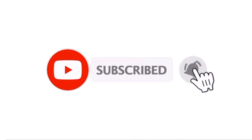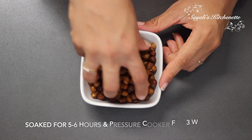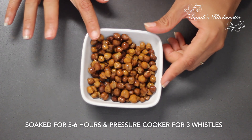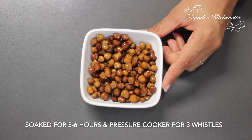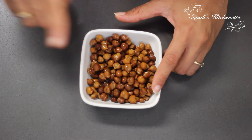Please subscribe to my channel and hit the bell icon so you will get all of our recipes. Here I have prepared the boiled black chana. I had soaked it for 5-6 hours and boiled it for 2-3 minutes. If you don't have time for soaking, you can also do this recipe — just boil it for 2 minutes.